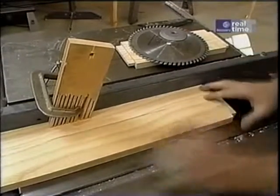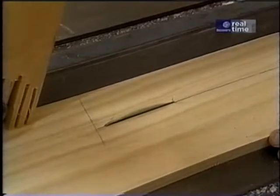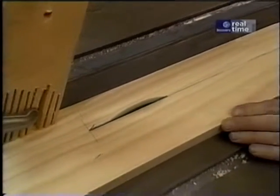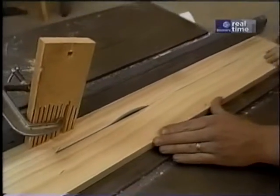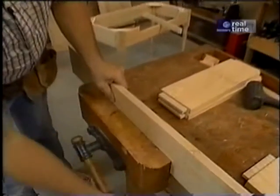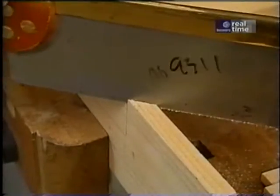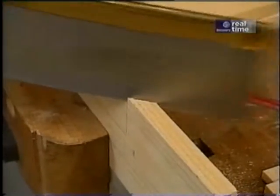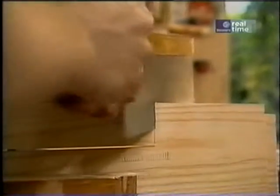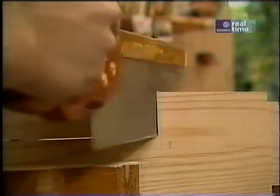Shut the saw down, lower the blade, and take the piece out. Now I'll bring the piece over to my bench and clamp it in the vise to make this final cut. To do that, I'm going to use a back saw — this is just the right saw for this job because it has real fine teeth and a nice rigid blade, which allows me to make real straight cuts.